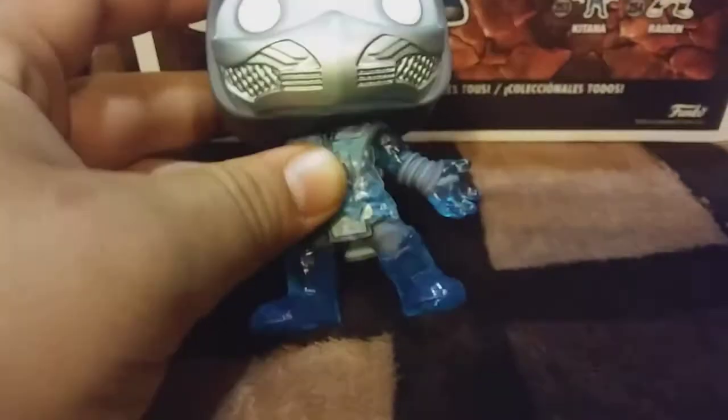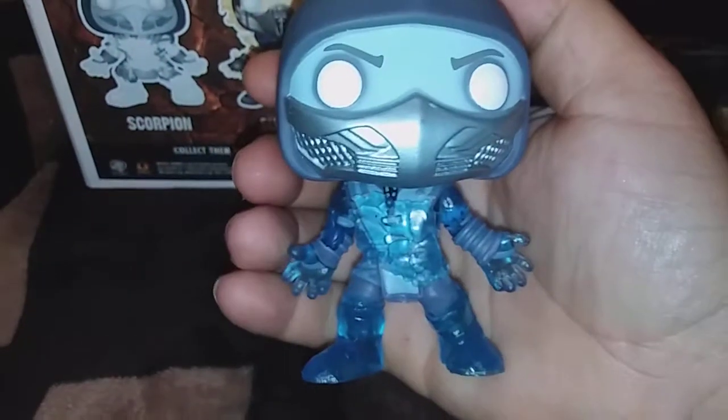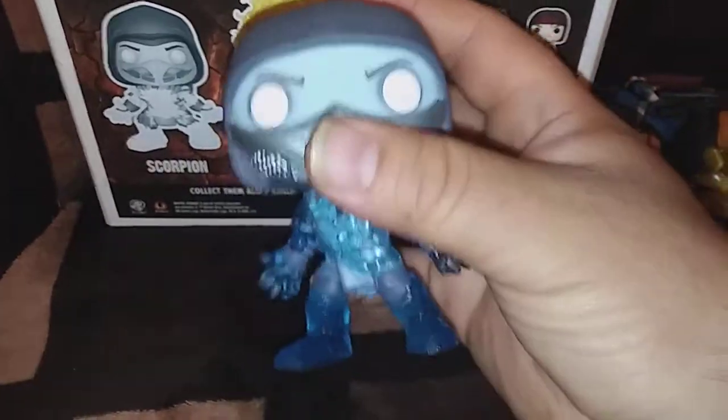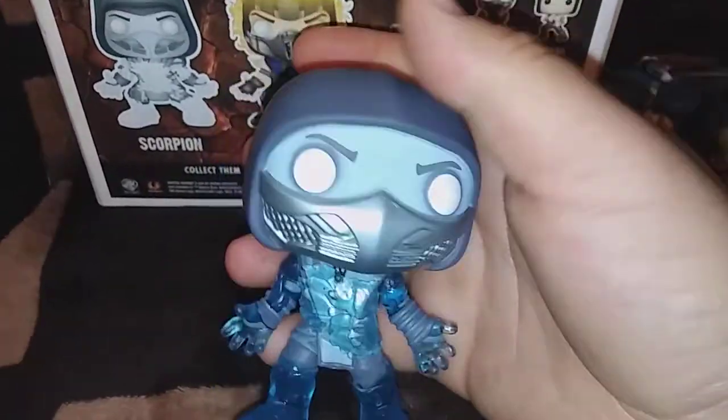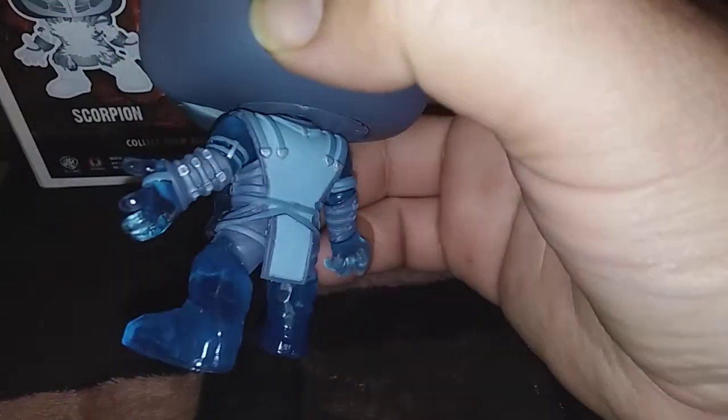Let's take them out of the box! Look at this guys — putting some light on them for you. See this fine detail, he looks totally awesome. This is the frozen Sub-Zero — you know, when he freezes you — and this is scorpion, but frozen man.